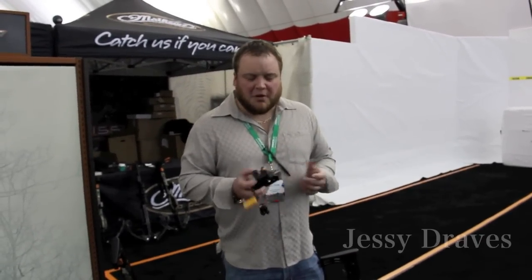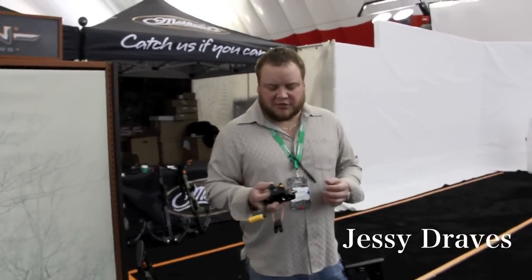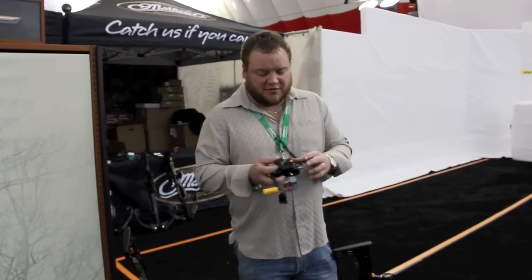Hello, Jesse Draves here, Draves Archery, dravesarchery.com. I'm at the 2013 Matthews show up in Wisconsin Dells. Everybody's releasing their 2014 products, of course.